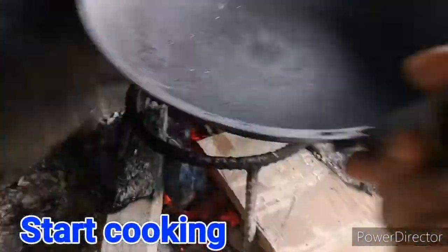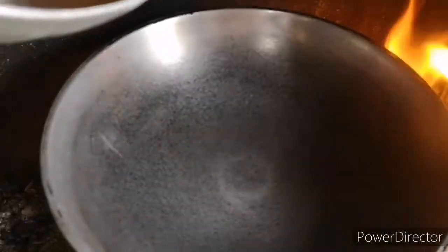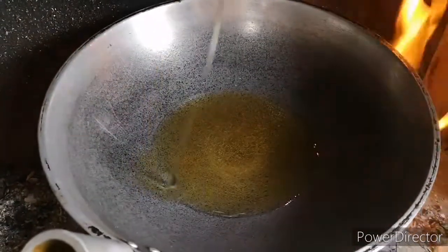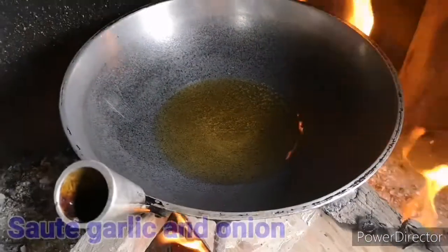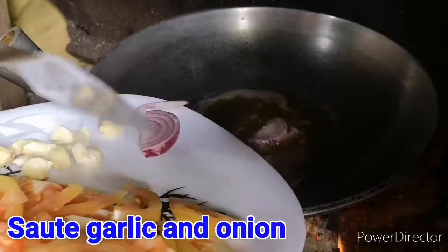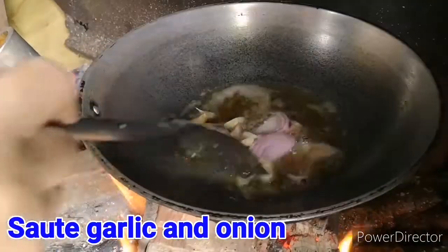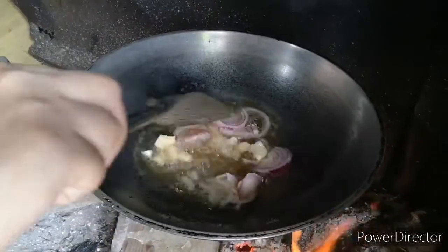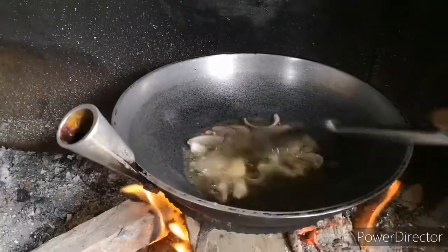Mas maigi tayong magluto sa apoy — it's better to cook over fire. So let's start cooking. Iigisal muna natin ang ating sibuyas at bawang. First, let's sauté our onion and garlic. Pagkatapos, iligay natin ang ating hiniwa na babay — then we'll add our sliced pork.